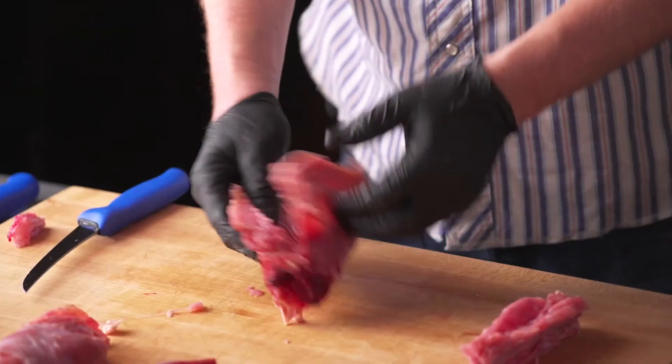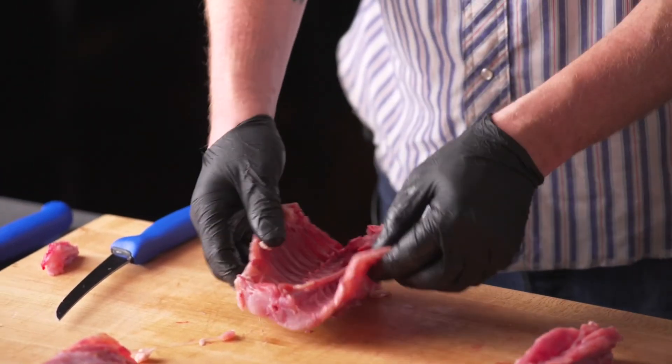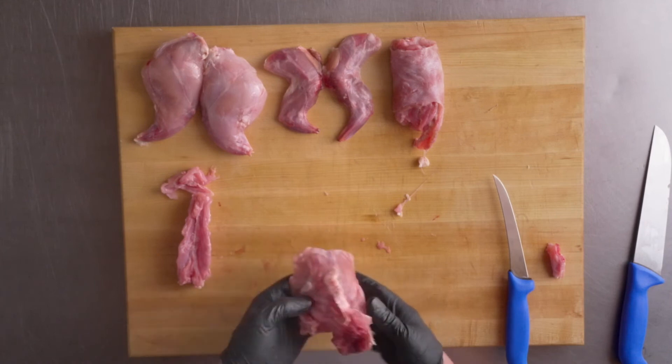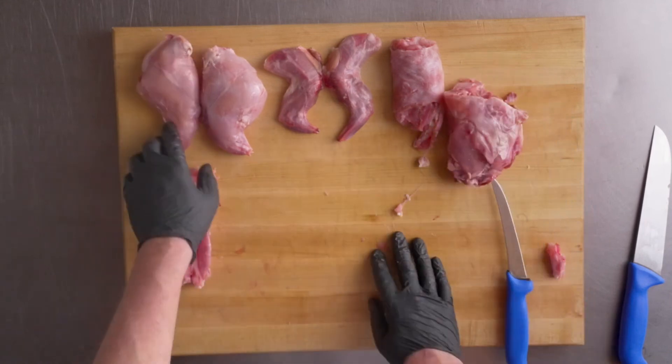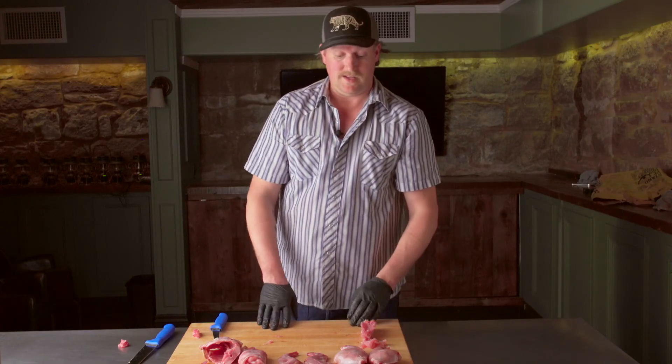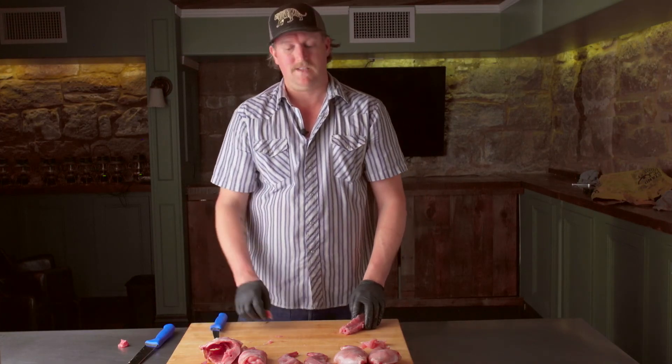And that's about it. There's a little bit of meat to be taken off the bone — maybe used in a skewer or ground — but the most useful portions are your hind legs, forelegs, and saddle, and that's about it.